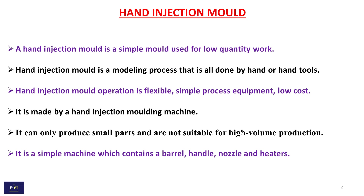It is a simple machine which contains a barrel, handle, nozzle, and heaters.